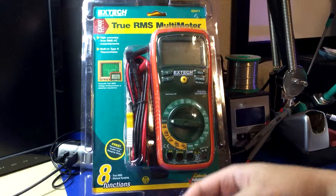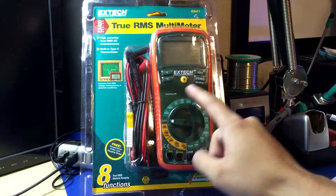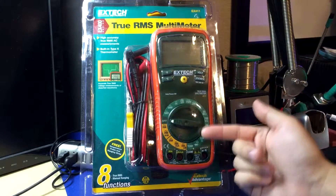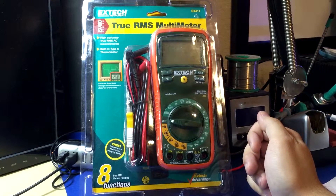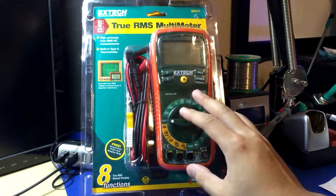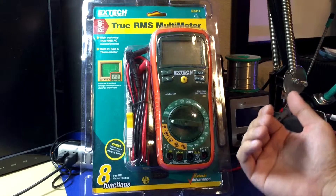I don't know if it adds min/max, but those are all things this doesn't have. This one just does AC/DC volts, current, resistance, diode, continuity, and temperature. You could still use this for electronics — it's true RMS, it has a millivolt range, it'll do microamps — so it's not a bad meter.